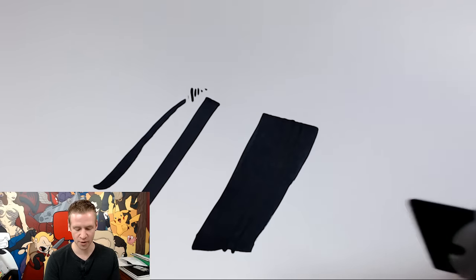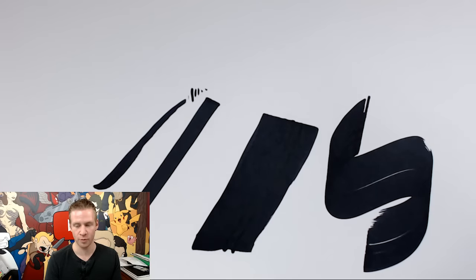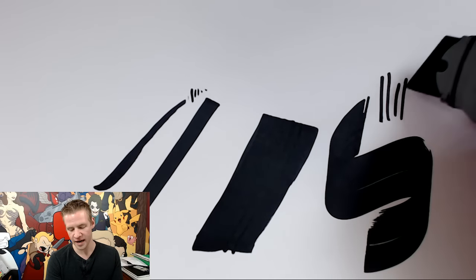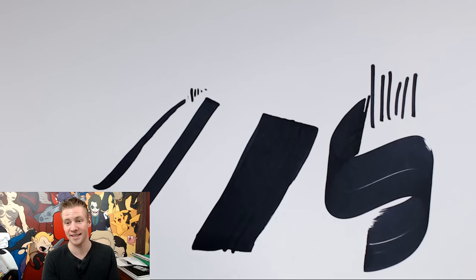Whereas with a Copic Wide marker you're basically limited to whatever approach you have with that very thick chisel. You can use the end to draw, so there are ways to get around it and add some detail, but it's a lot less organic.